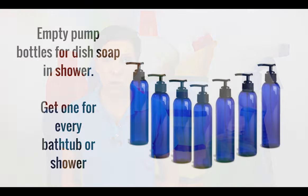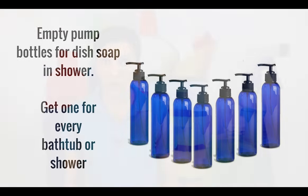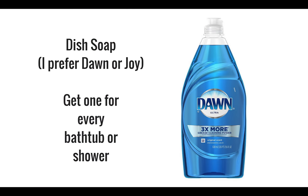The next thing you need is a little pump bottle of dishwashing soap. My preference is Dawn dishwashing soap — it's excellent for cleaning grease off the bottoms of pans and dishes, and it's also excellent for cleaning the floor of your shower with all of the junk that collects there as well.